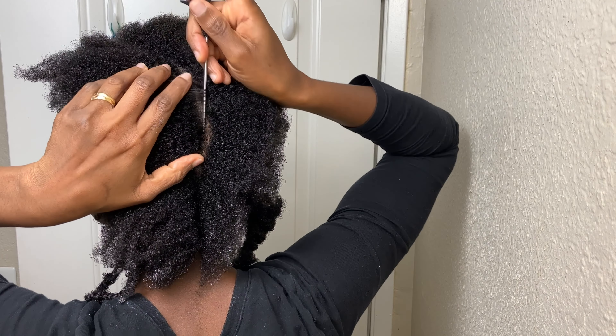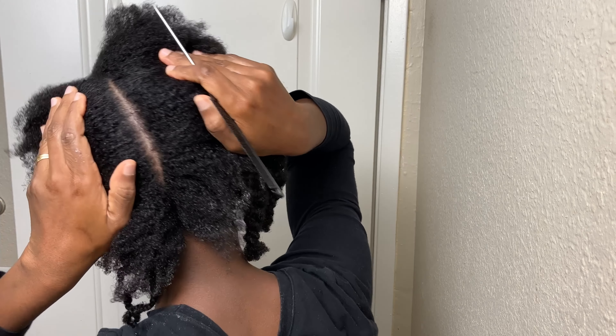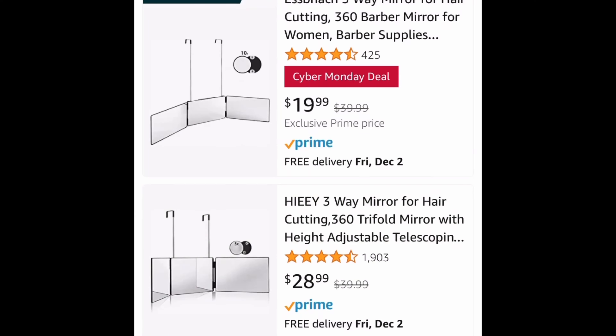Hi family, welcome back to my channel. Today we are talking hair pattern for straight all-back cornrows. Two basic things you need to set you up for a successful pattern are well-detangled hair and two mirrors. I'll be using the washroom mirror and a handheld mirror. If you do this frequently or want to get fancy, you can get hair pattern mirrors on Amazon for ease.